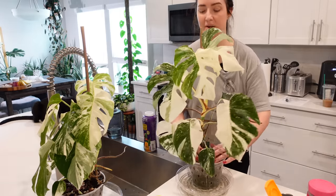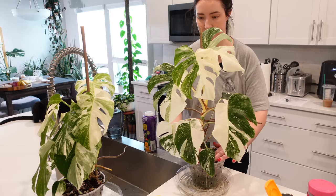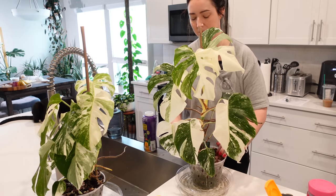Adding another two-thirds of a cap full of fertilizer. This is my OG Monstera Albo — the one I grew from a single leaf. I love her. She's my favorite Albo.